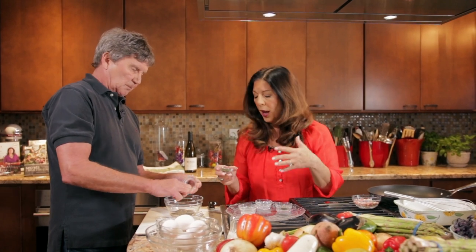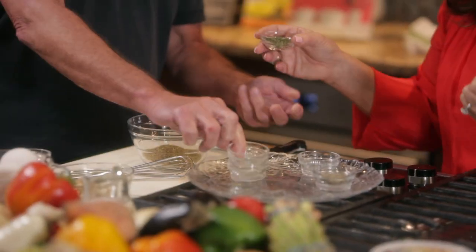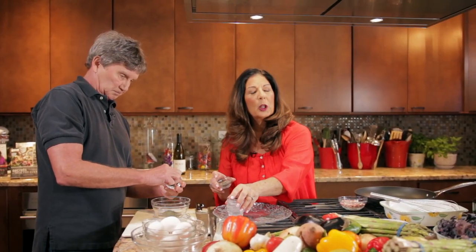We have basil, and now we're going to add some oregano — same thing, we want to rub it between our fingers. I can smell that the herbs are already releasing their fragrance. It doesn't take much. And that's dried parsley. This is equal portions of each of these ingredients.